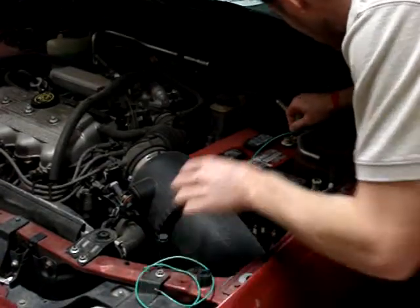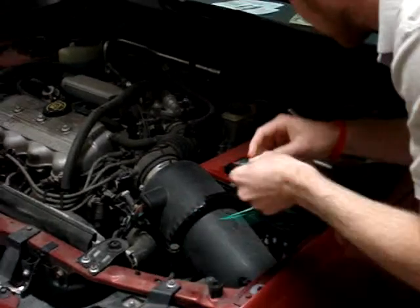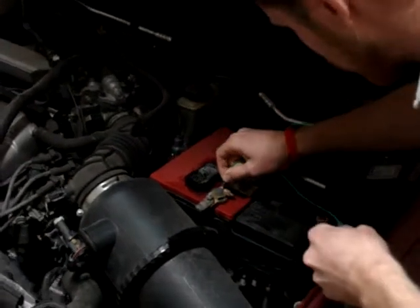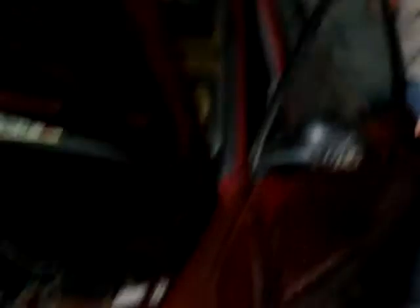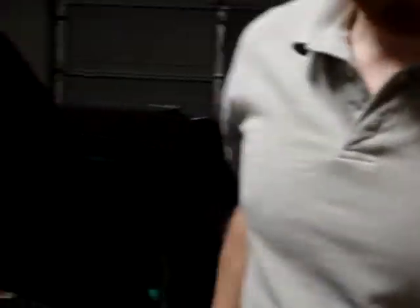Just inserting the terminals. Now, safety is a big precaution, so I'm going to use my safety glasses. These are ANSI approved, straight from Walmart at four bucks a pop.